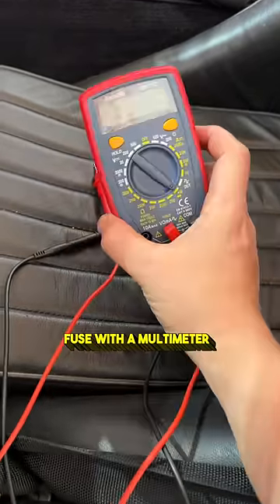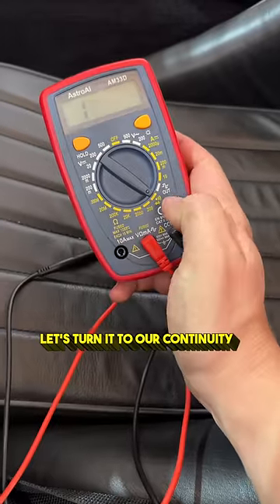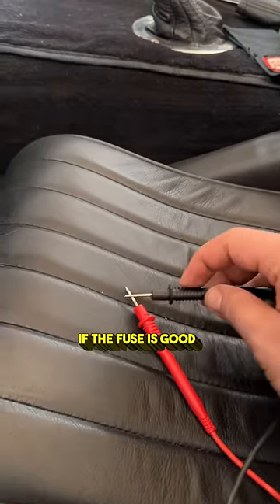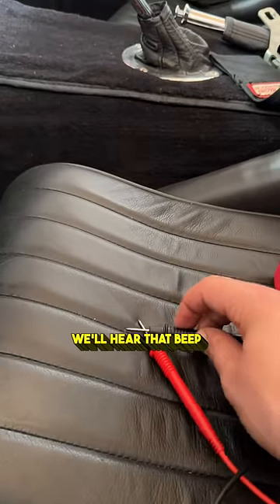Here's a quick easy way to test a fuse with a multimeter. Take your multimeter and turn it to continuity — we want to hear that beeping noise. If the fuse is good, we'll hear that beep.